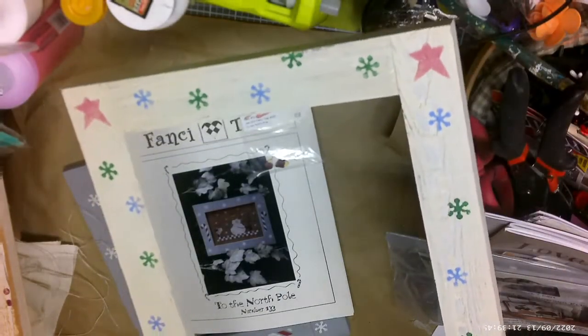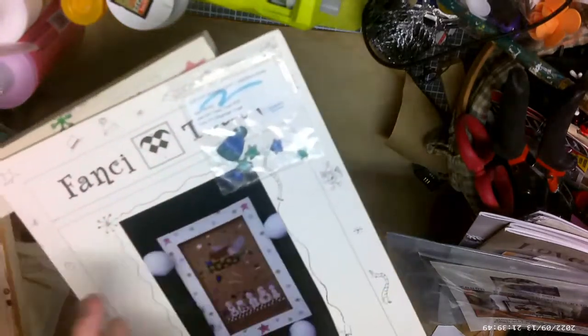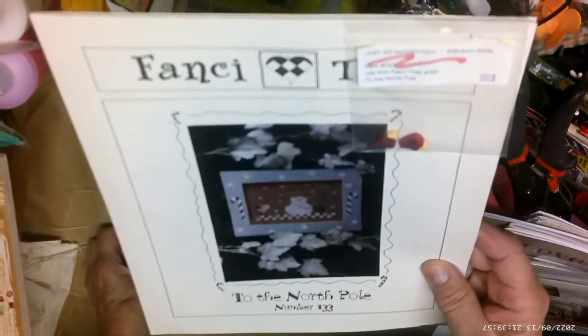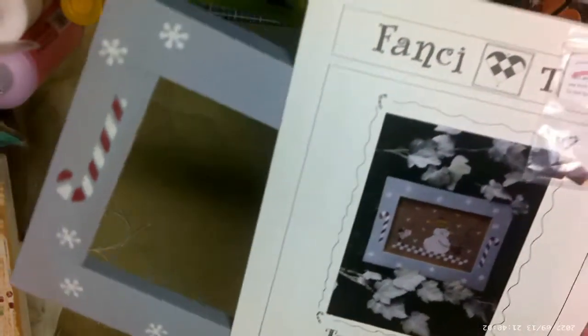I lost a pattern somewhere. I got that, and I'm so excited — I am anxious to get these started. Then this one is 'To the North Pole' number 133, and I got the frame to go with it.